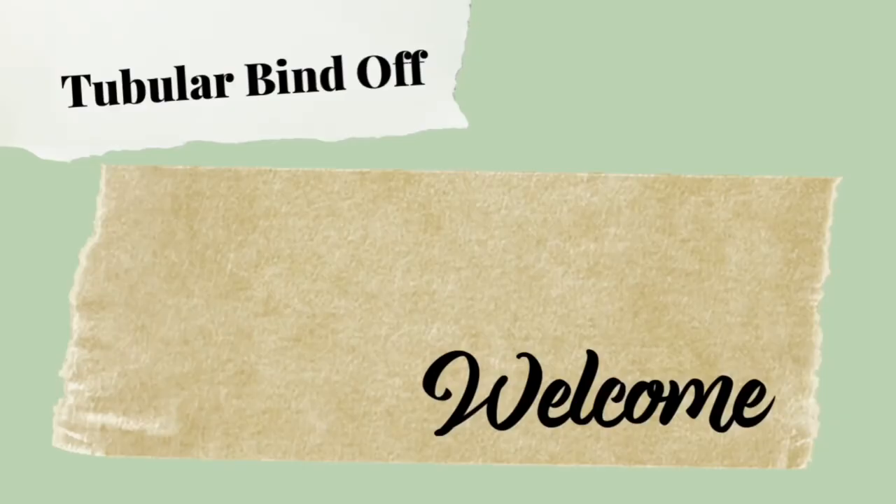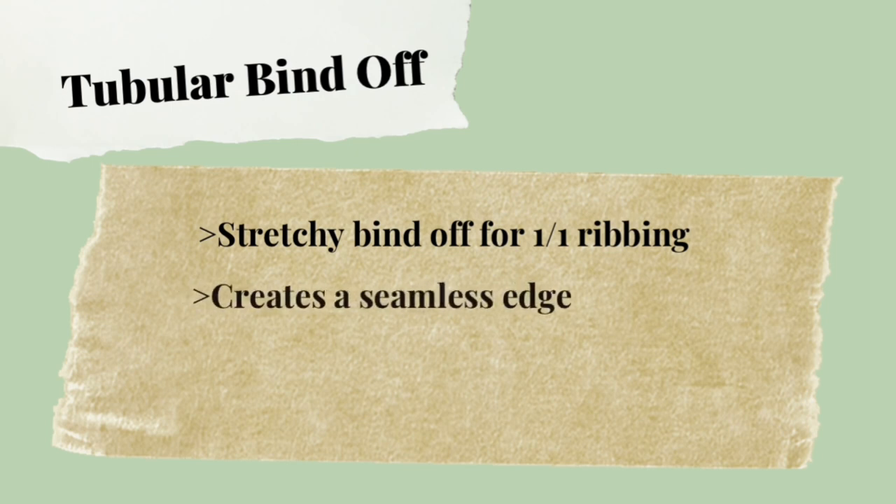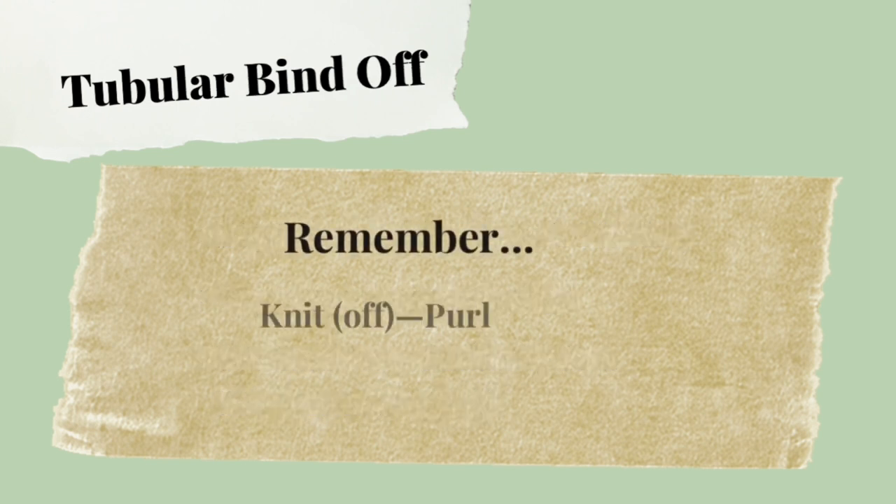Hi friends, I'm Jocelyn Peters. Thank you so much for joining me today to learn the tubular bind off. This is a very stretchy bind off to be used with a one-by-one ribbing — it creates a really lovely seamless edge. It looks very professional and it works very similarly to a Kitchener bind off using the Kitchener stitch.